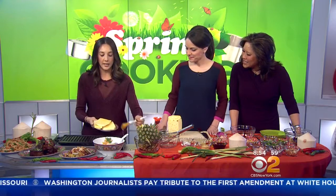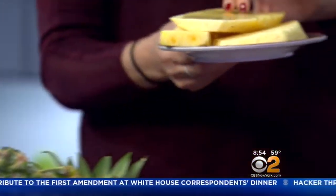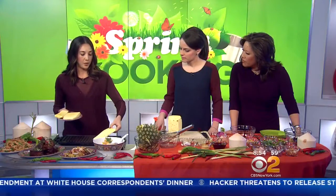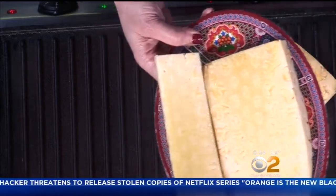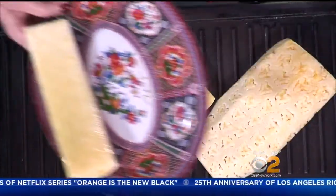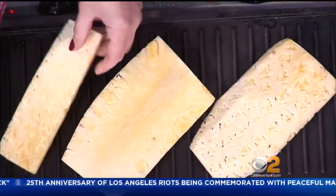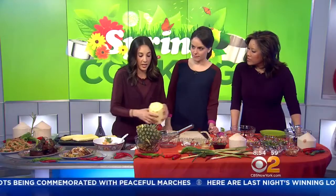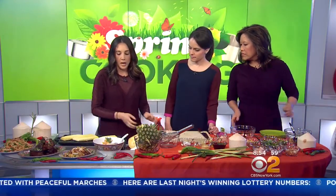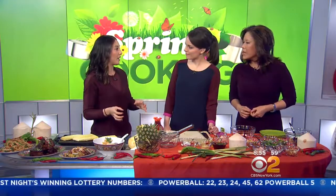We're going to lightly oil the pineapple because there's a lot of sugar — you don't want it to stick when you grill it. Use a neutral-flavored oil like canola oil or grapeseed oil. You want to have a hot grill. On each side, cook it for about two to three minutes depending on how thick it is. You want to cut it pretty thick because you don't want to cook it all the way through.